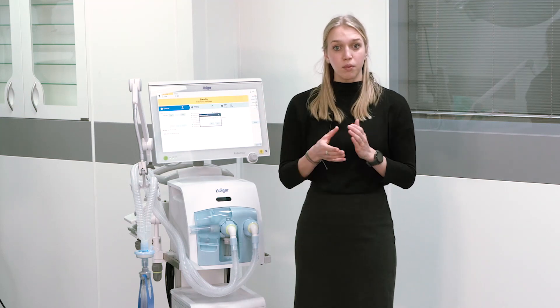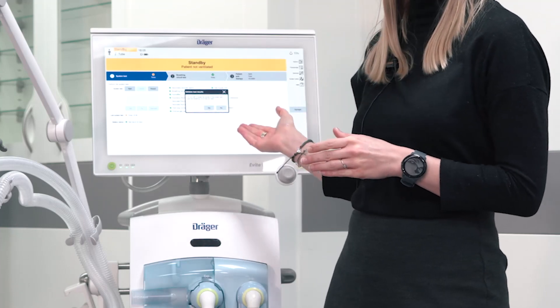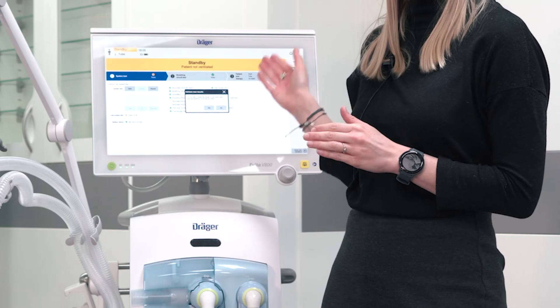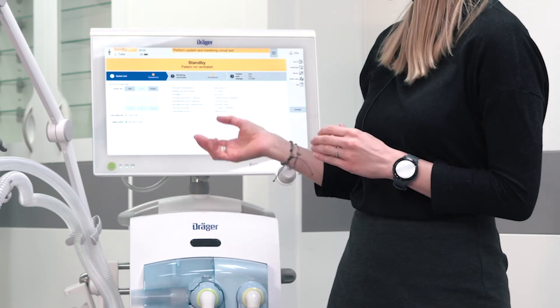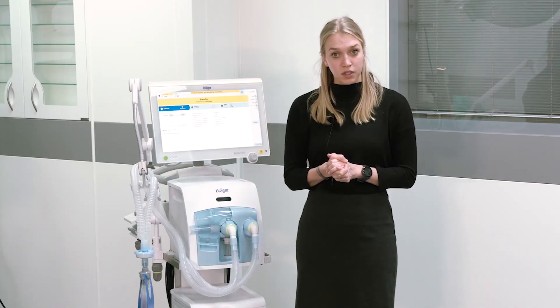Due to different hospital requirements, the ventilator will ask you whether the system check and the breathing circuit check have been performed already. If you acknowledge that message with yes, you will be directly guided to patient admission. If you have not performed it, please press no and you will be guided to the system check.